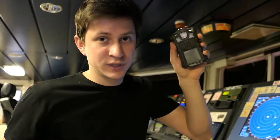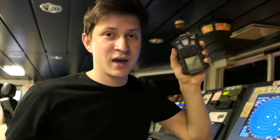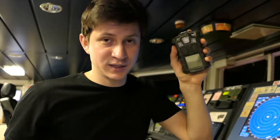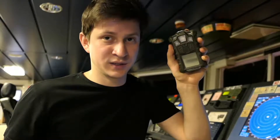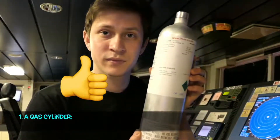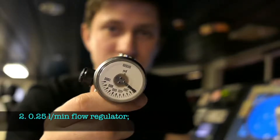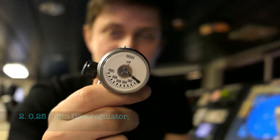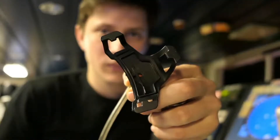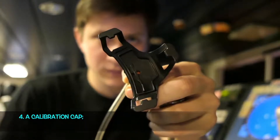The Altair 4X multi-gas detector can be equipped to detect combustible atmosphere, oxygen-deficient or oxygen-rich atmosphere, and toxic gases for which a specific gas sensor is installed. A standard set will include a gas cylinder, a 0.25 liters per minute flow regulator, gas tubing, and a calibration cup. To switch on the device, press the ON-OFF button briefly.